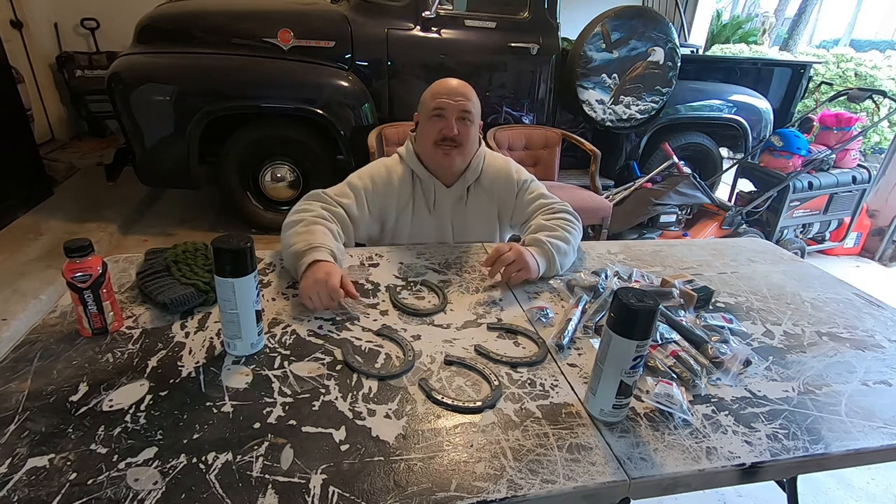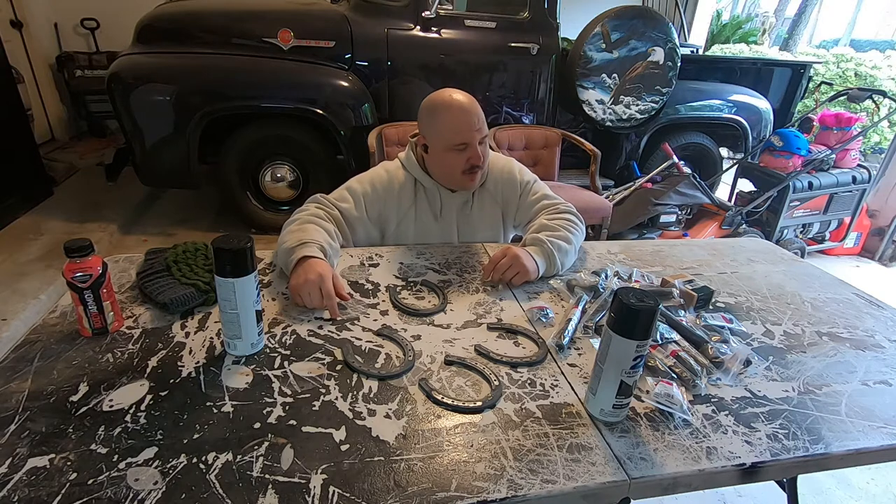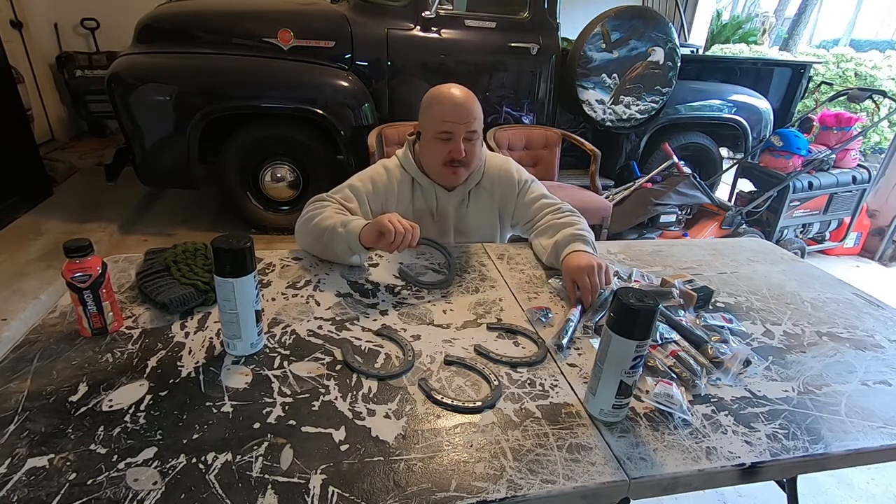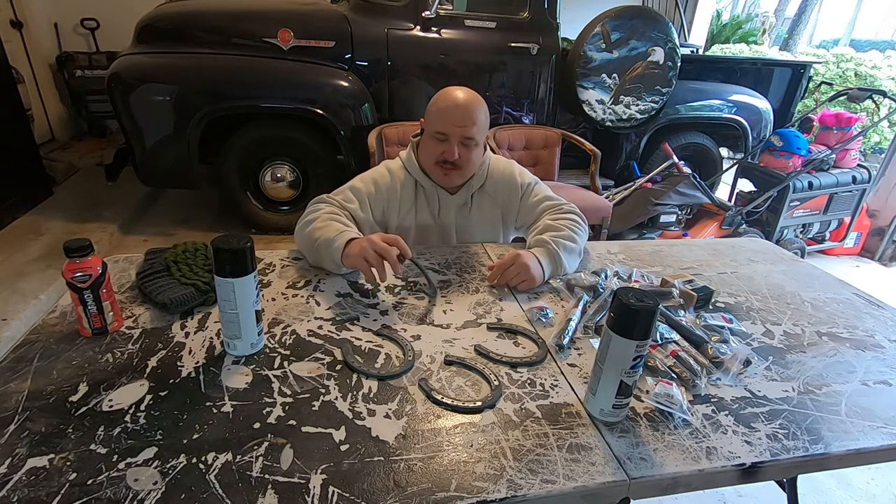Hey everybody, KC Johnson here and welcome back once again to Not My Booth for another build video. Today we're going to be taking these horseshoes, this pipe, and we're going to be making some hat racks for my cowboy hats.